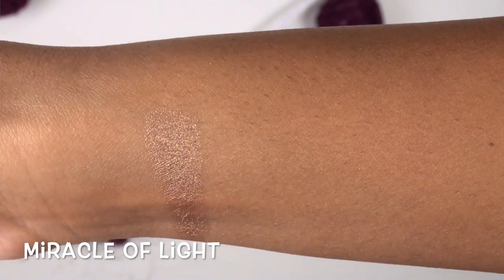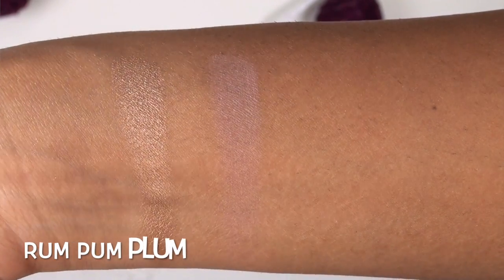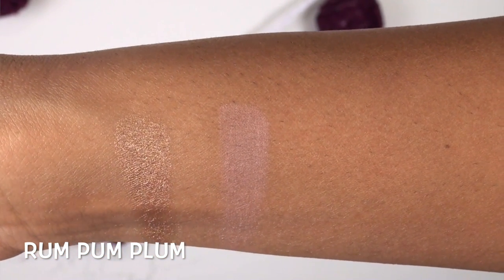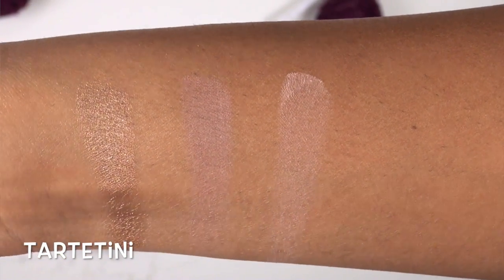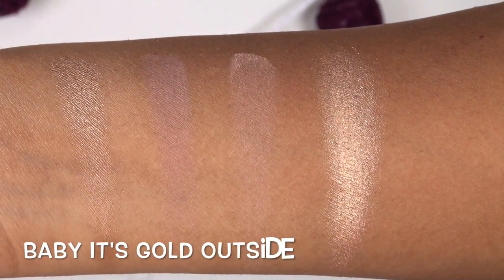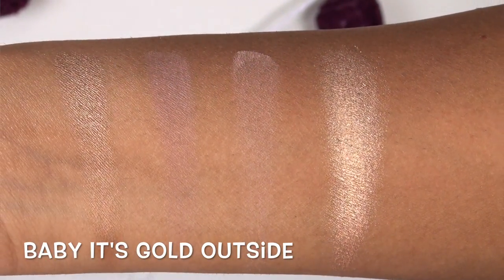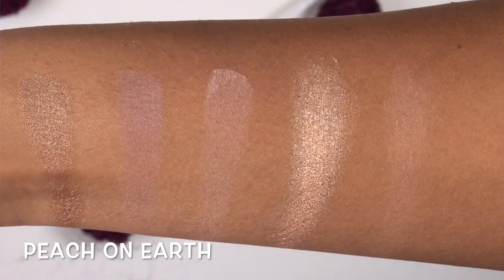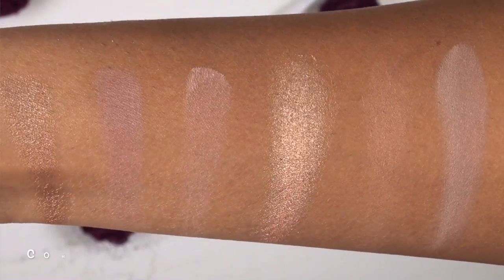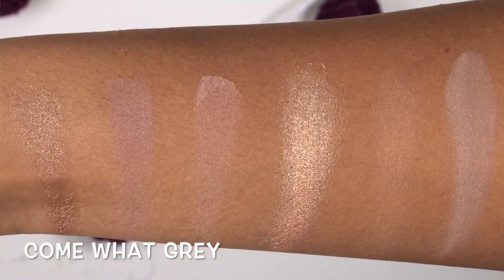Moving into the second row: Miracle of Light is a medium bronzy copper color. Rum Pump Plum is a light to medium plummy purple. Tartini is a light matte pink. Baby It's Gold Outside is a true, very glittery gold. Peach on Earth is a medium peachy brown. Come What Grey is a medium taupey matte gray.